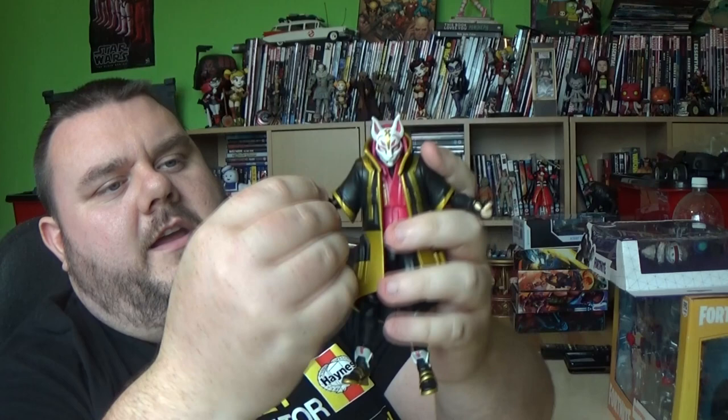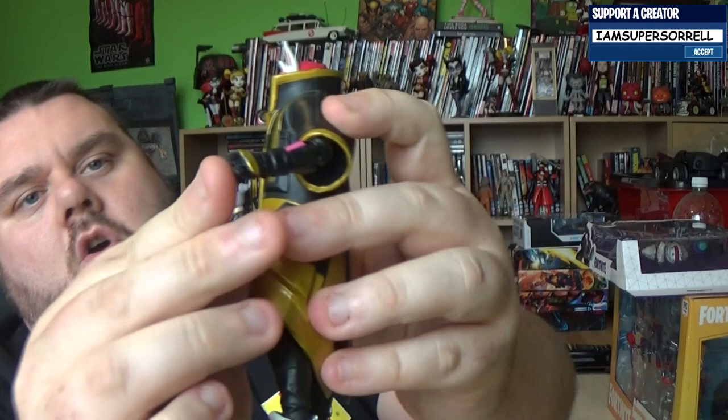What I always like about these figures is they do actually have the open and closed palm hand to slot guns in, so you don't have to force it in the hand. You can open the hand, put the gun in, and put his finger on the trigger as it closes. It's a little bit more fiddly but it's better in the long run — you don't damage your figure. My only issue is with the two double-blade harvesting tools — there's no way to attach them to his back like in the game when you pick up a weapon.